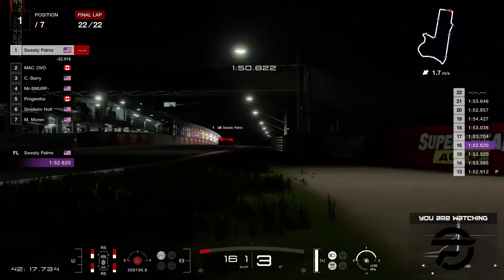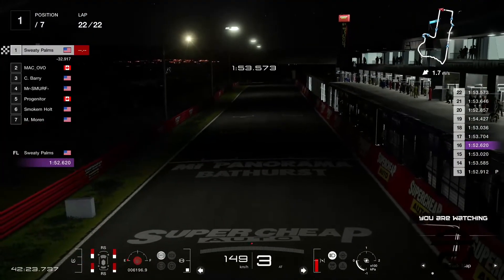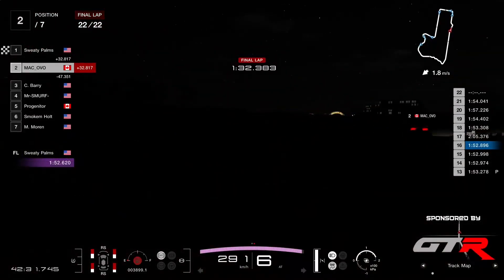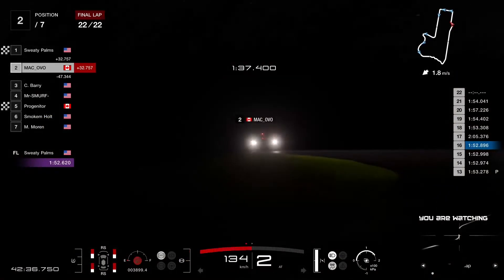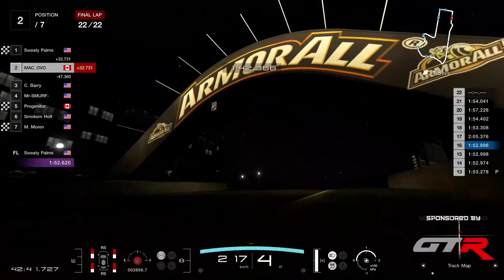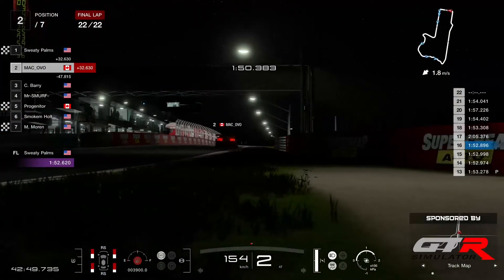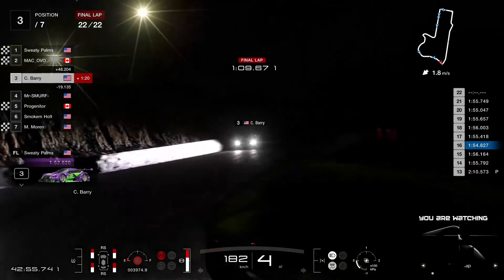Sweaty Palms takes the win in round eight of Flat Out Racing League Amateur Division at Mount Panorama. No challenge for him in this race. Makovo now coming down the chase to take P2 — fuel on the absolute limit there for him. These extra points are gonna be very helpful for him in the battle for the silver medal in the championship. Makovo in the GTR takes P2.